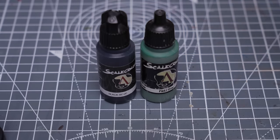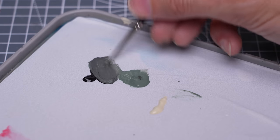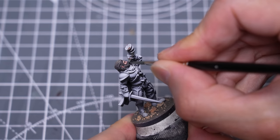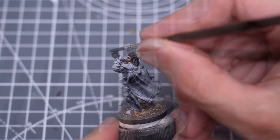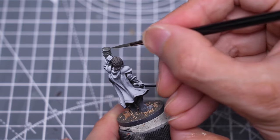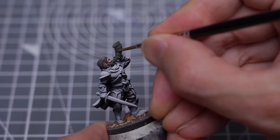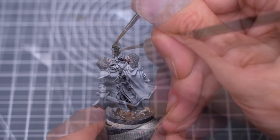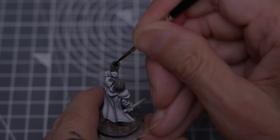Next I'm painting the horn using a mix of black and Field Grey. And for the golden details, I'm providing a base tone of Gobi Brown. We could also paint the opening with black.